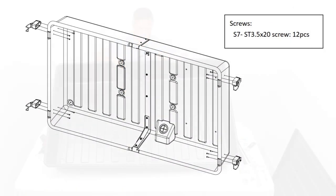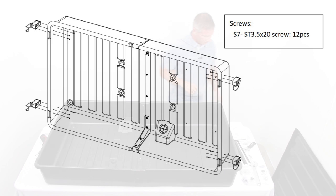Step 4: Assemble the four buckle latches onto the Storm Shell back using the S7 screws.